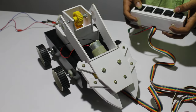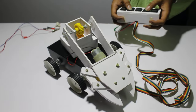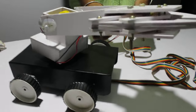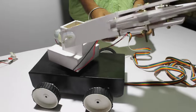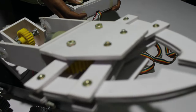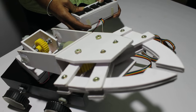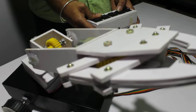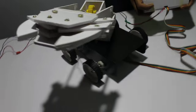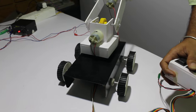You can see the palm of your hand. The palm of your hand is coming.